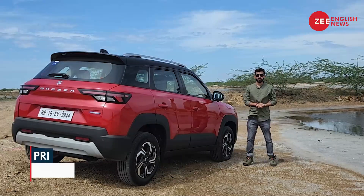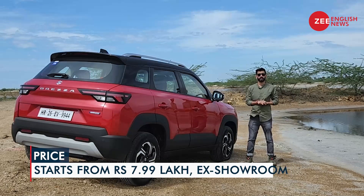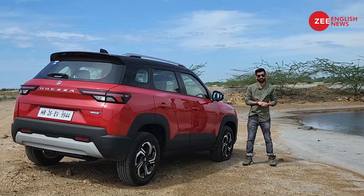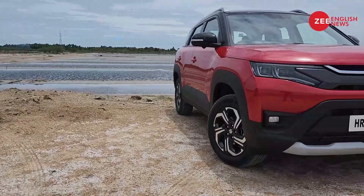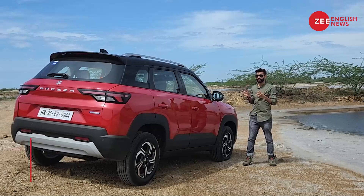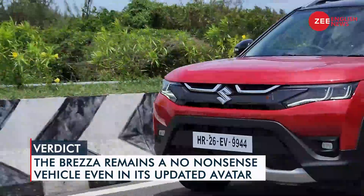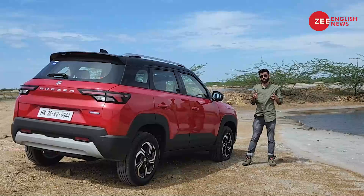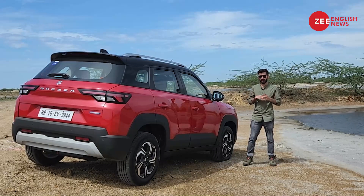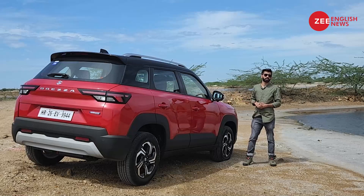With a starting price of Rs 7.99 lakhs ex-showroom, the new Maruti Suzuki Brezza fails to undercut the current segment king Tata Nexon, and is in fact slightly more expensive than the Hyundai Venue facelift. What's carried forward from the older car is the no-nonsense attitude. So if you want a compact SUV to throw around corners, look elsewhere — but if you want a great family car that can do it all without any major fuss, you have the new Maruti Suzuki Brezza.